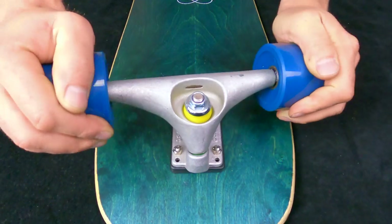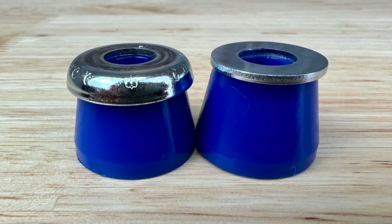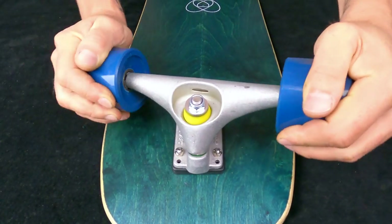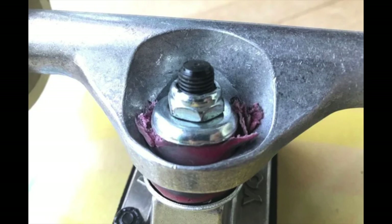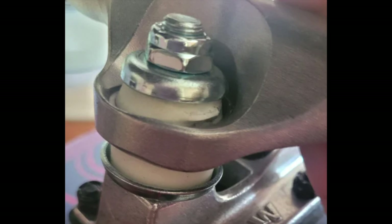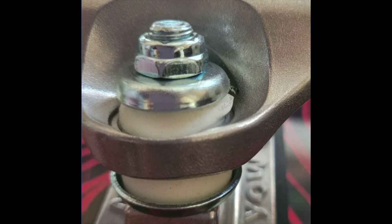On most stock surfskates, the bushing washers are cupped rather than flat because cupped washers hold the urethane in place better. One simple way to change the feel of your surfskate truck is to replace your cupped washers with flat washers — this allows the bushings to move a little bit more, increasing your range of motion. That's a relatively minor detail, but it may be something you want to play with. It's also fairly common to see Yow bushings break down. I discussed this with Brad Miller, the owner of Riptide, and he thinks those Yow bushing washers have too harsh of an angle, which causes them to dig into the bushings — so that may be another reason to replace your bushing washers.